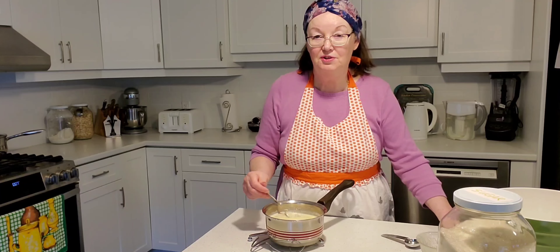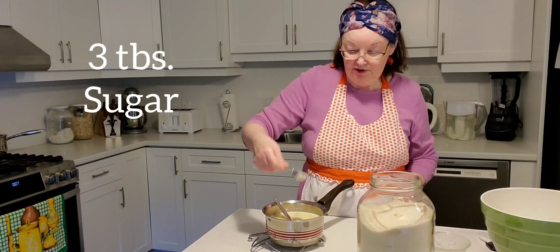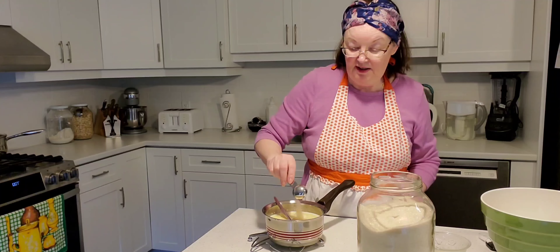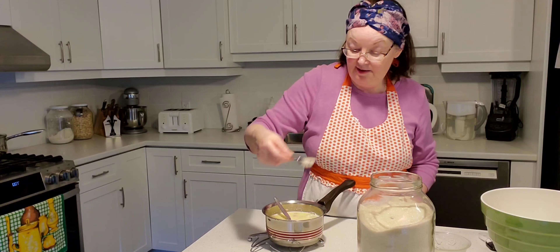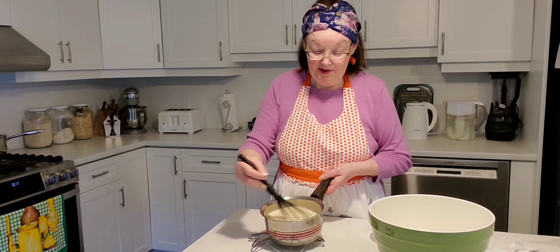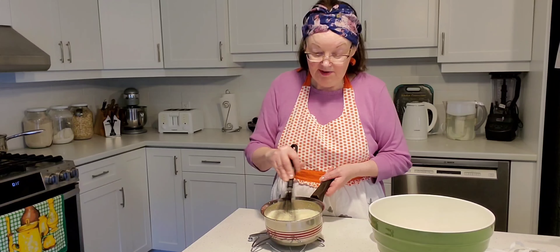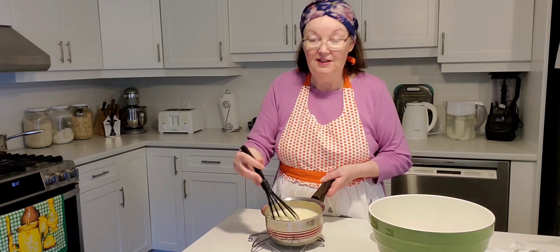Now we're going to add some sugar — three tablespoons of sugar, or 'Zucker' in German. I'm just going to whisk this all together — the butter, milk, dry yeast, and eggs — and let it sit for five minutes.